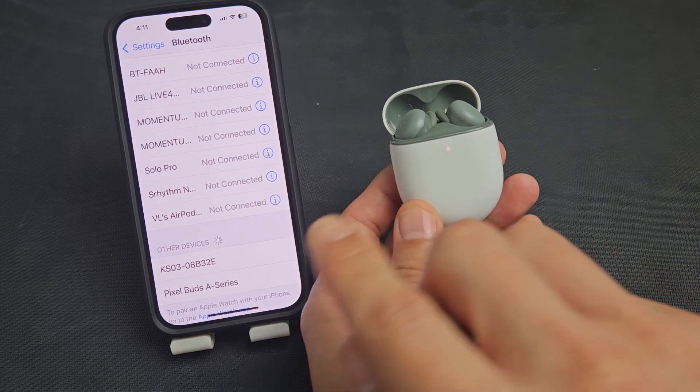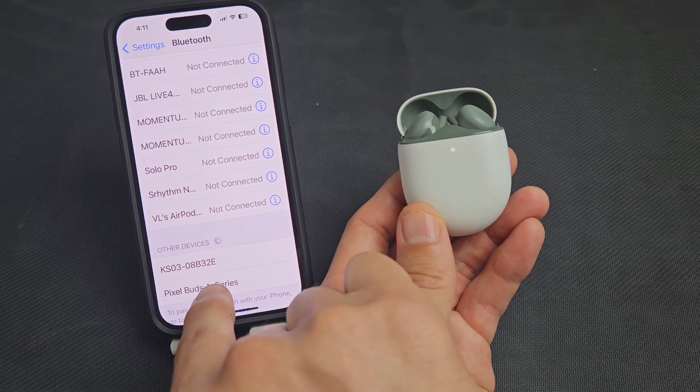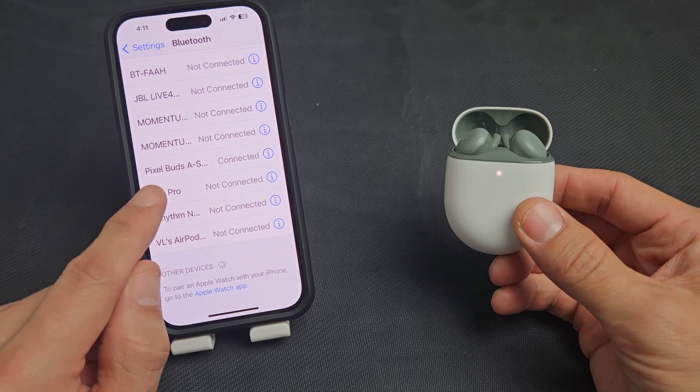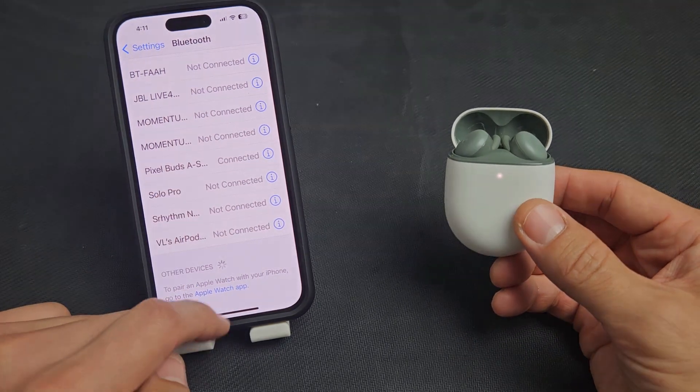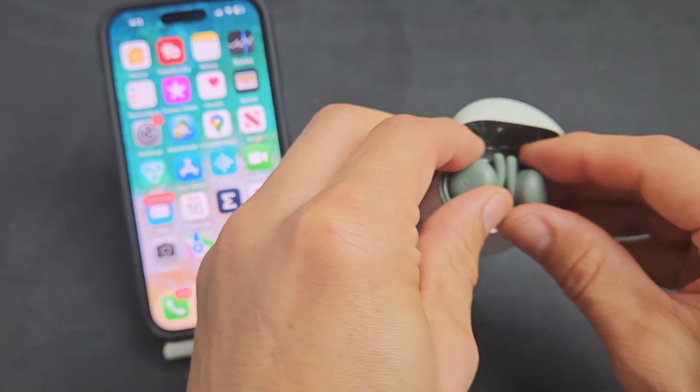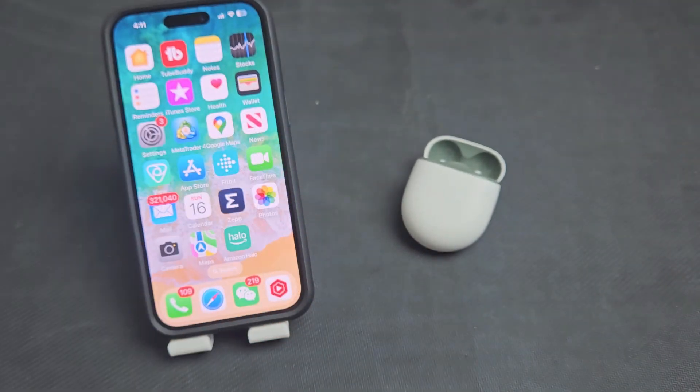It's in pairing mode, it's blinking white. I can see the Pixel Buds right there, so let's tap on that. Give it one second — and voila, you can see it says connected right there. So now I'm ready to use these. Any questions or issues, comment below. Good luck.